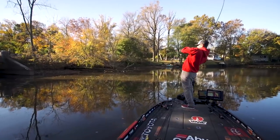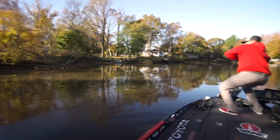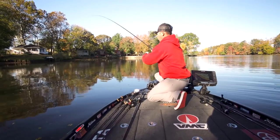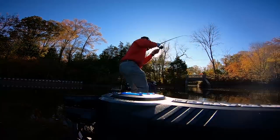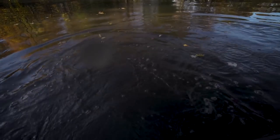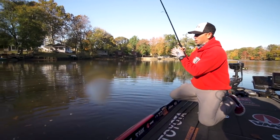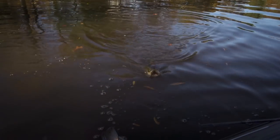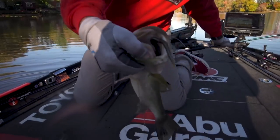Another big one — big one on the chicken rig! Two in a row now. Oh god, a big one. This is classic finesse fishing — not with the neko rig, with the chicken rig. It's different. Oh, it's a big one too. Come on, this is such a cool way to catch them. The great thing about this hook I'm using — it's a VMC Neko finesse hook — it's the perfect hook for neko rigging or chicken rigging.